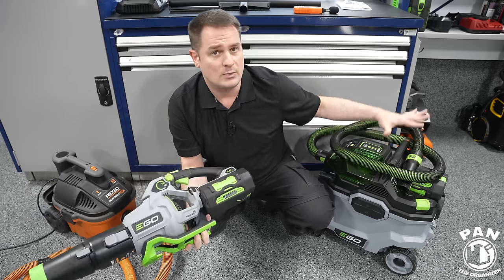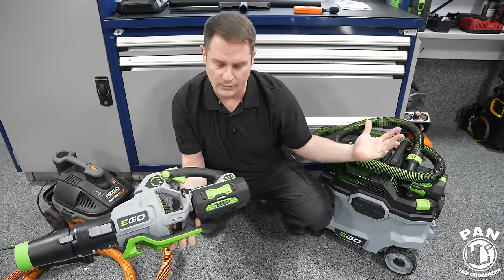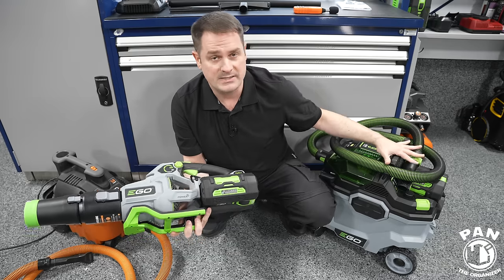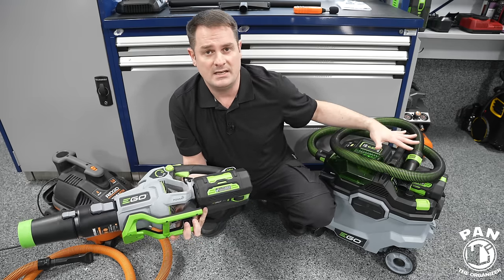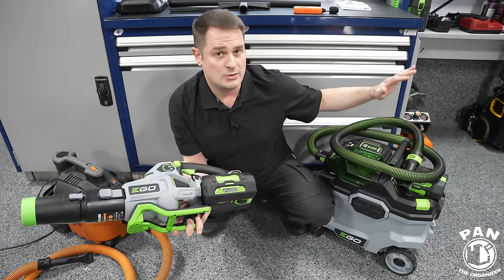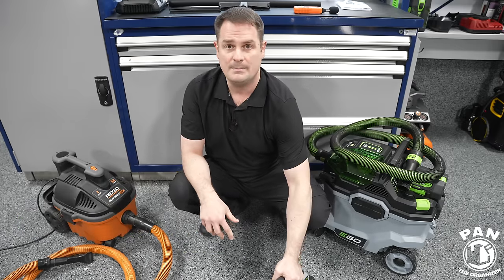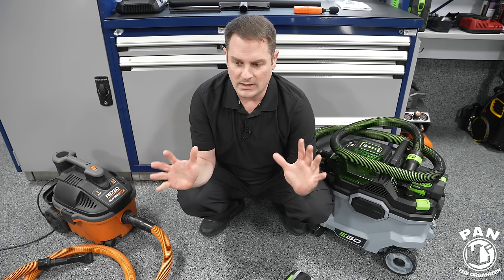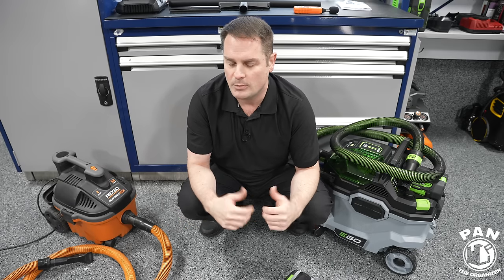The manufacturer states that with the 5Ah battery and three speed modes, in Eco speed you get up to 60 minutes of runtime. In high/normal setting you'll get roughly 30 minutes. In turbo mode — the highest performance — roughly 20 minutes is the claimed figure, although in real-world use you're probably getting closer to 10 to 15 minutes in turbo mode.